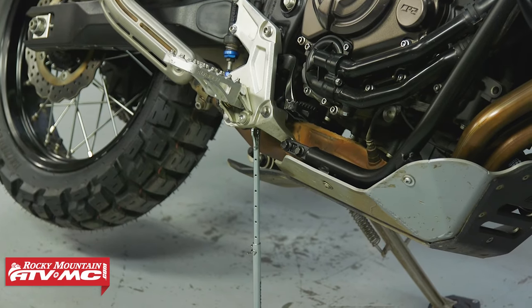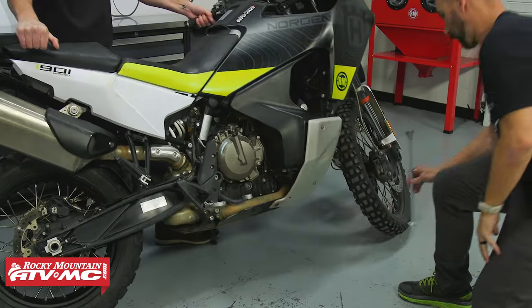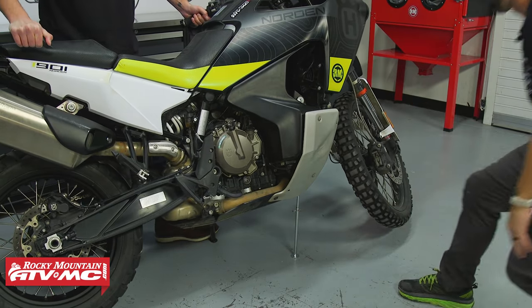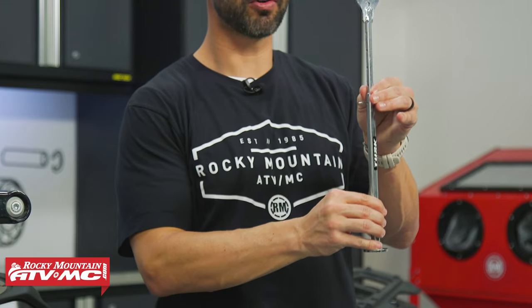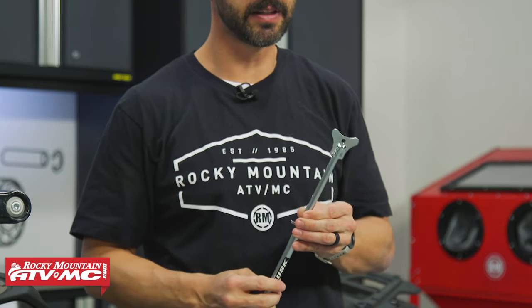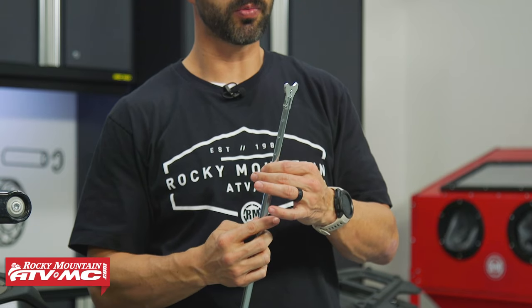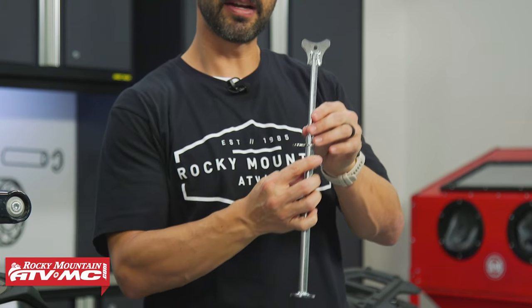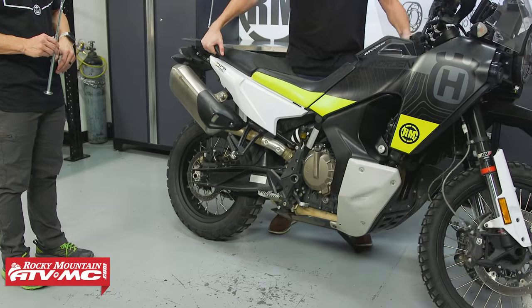What you're going to do is have one person lean the bike over on the kickstand side to get the rear wheel or the front wheel off the ground. Then you're just going to slide the MotoCrutch underneath and find a good location, because every bike is going to be a little bit different. You find a good location where the cradle on top can sit, put it underneath, and then let the bike down slowly.